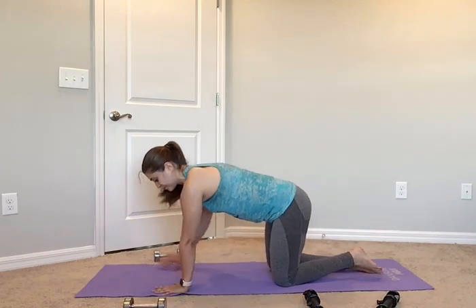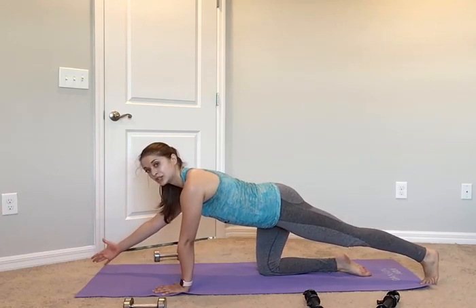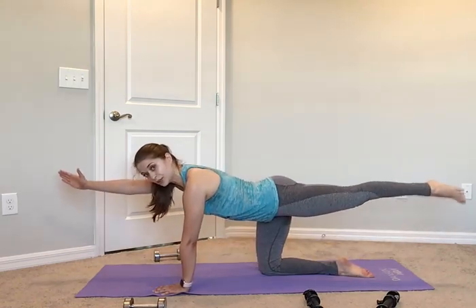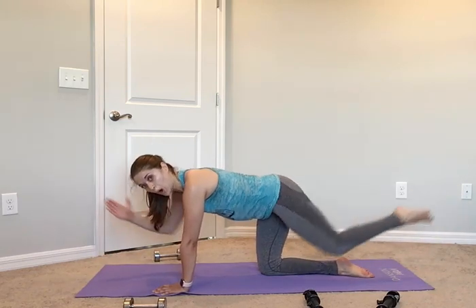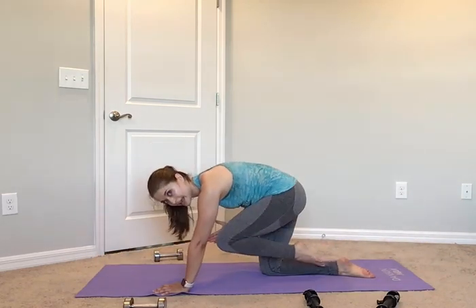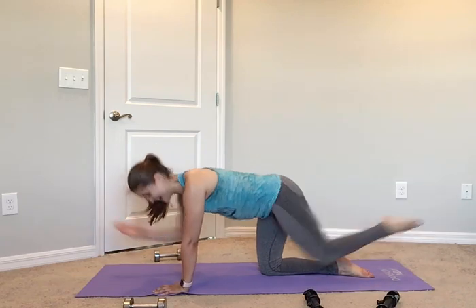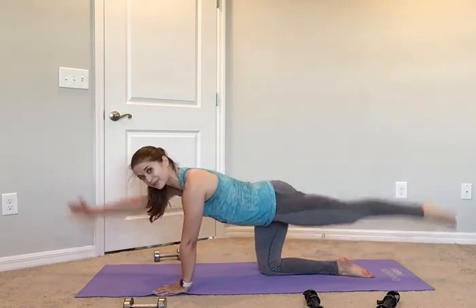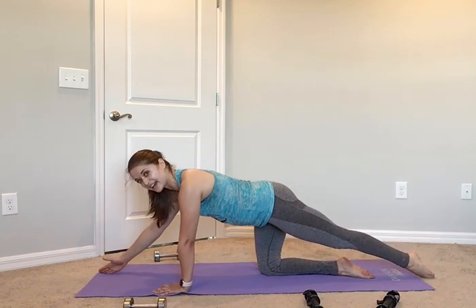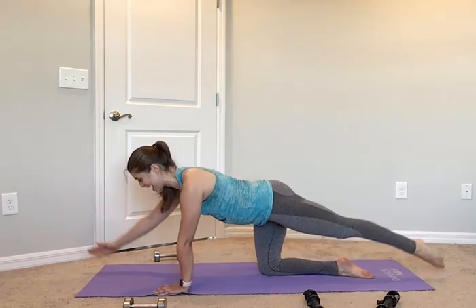Left leg going back, right arm to the top, we go slow — in 4, 3, 2, and 1. Bring it up for 2, in for 2, out for 2, and down for 2. Hold that balance. Pick up that pace: up, in, out, and down. Up, in, out, and down. Pull those abs tighter. Up, in, out, and down. Last two: up, in, out, and down. Last one: in, out, and down. Beautiful guys.